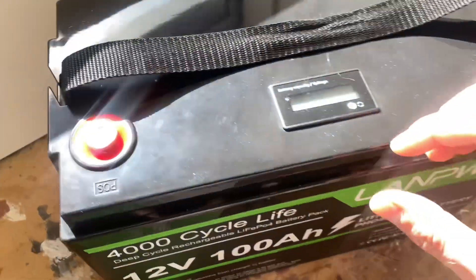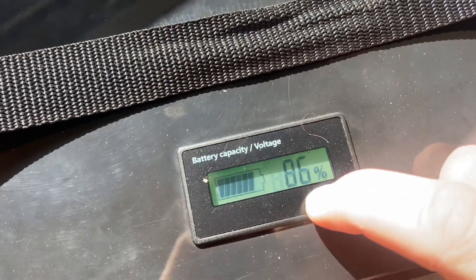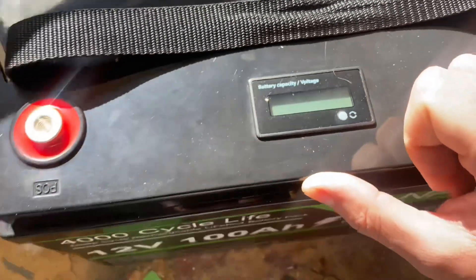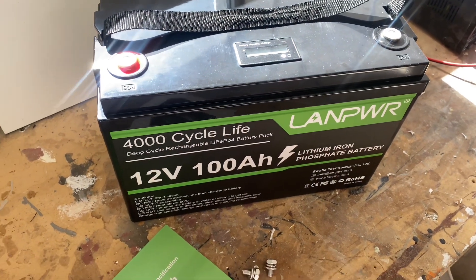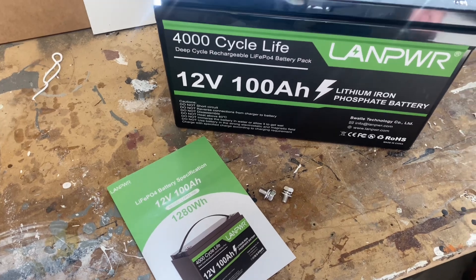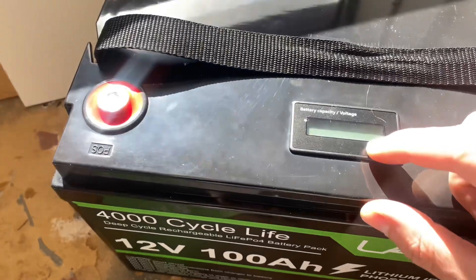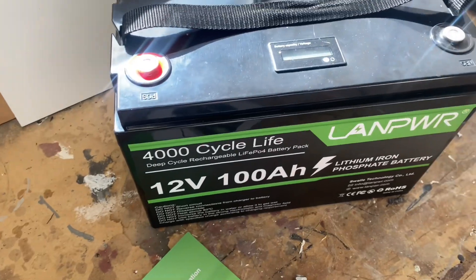This thing includes a voltage monitor. Now, voltage monitors on lithium ion phosphate batteries are, in my opinion, unnecessary. It doesn't really give you much information in terms of the remaining capacity.